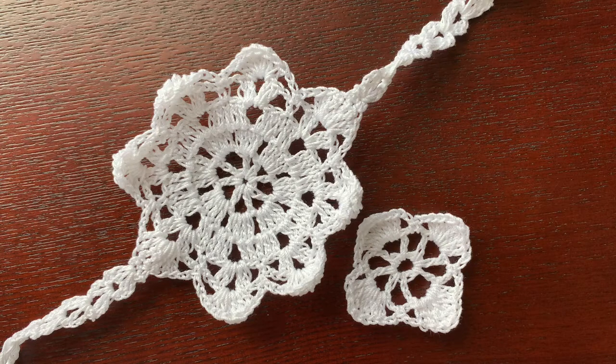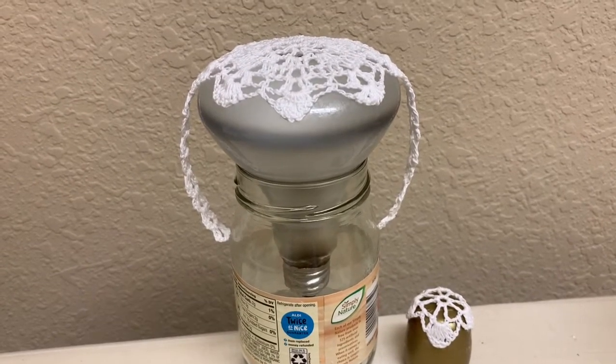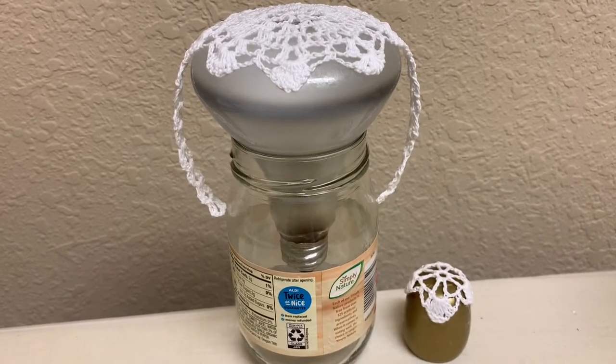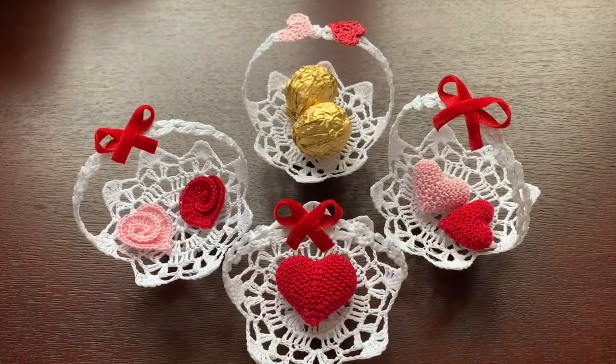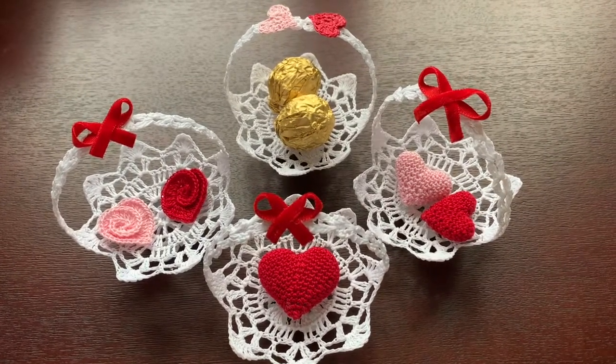Now we need to shape our basket. I make a pretty strong solution of cornstarch — about two tablespoons in one cup of boiling water — let it soak for a few minutes, and then spread it on something that will give it shape. I for example use this light bulb. That's why my basket is kind of flat; if you want to make it less flat you might want to use a turned-over cup or bowl or something. When everything is dry, you can sew or better glue the pieces together.